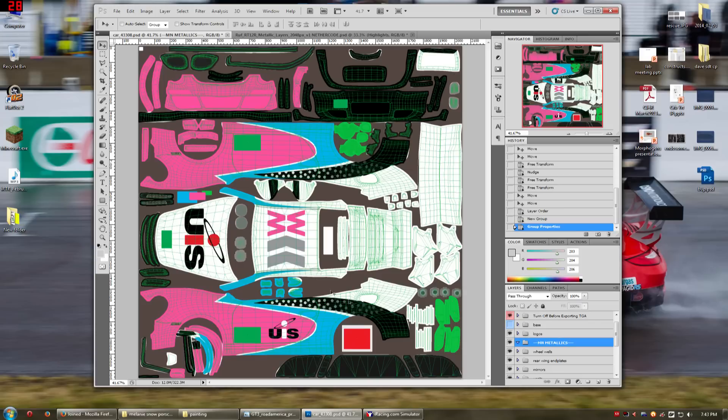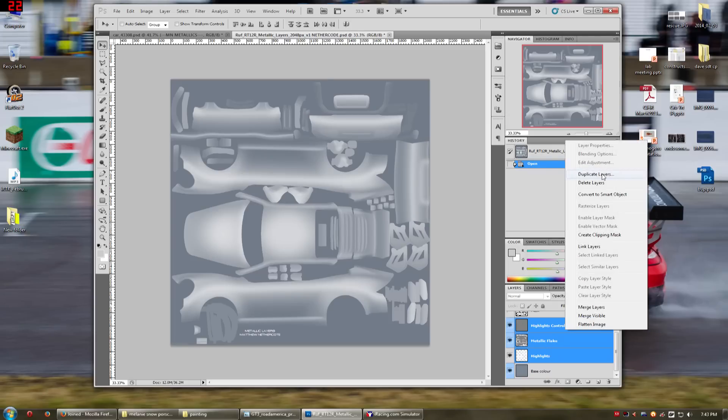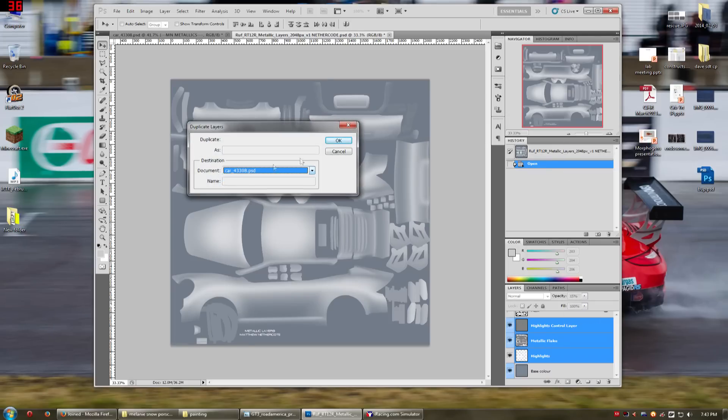I like to put the metallics below the logos so that the logos kind of pop out a bit, but you can try putting them above or below and see what works best for you. This is just the way I like doing it. So I'm going to come in here, I'm going to grab the highlights, the flake, and this control layer, and I'm going to duplicate them and put them into my file.